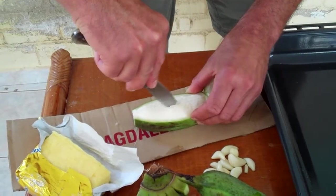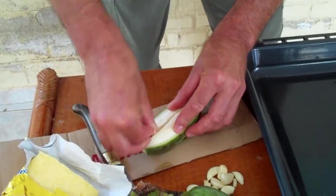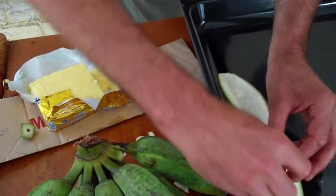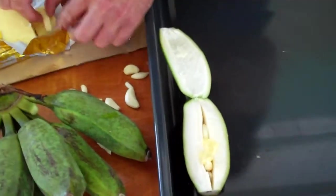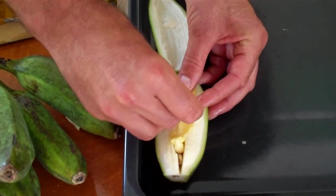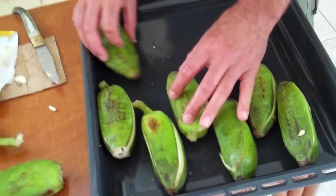We are going to cut and we put some garlic in — one, two at a time. A cube of butter in here. And they are going to be in the oven for one hour.